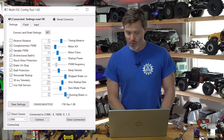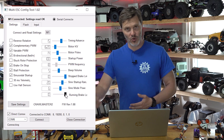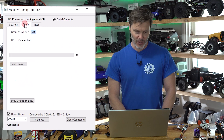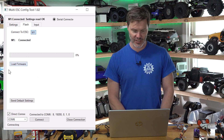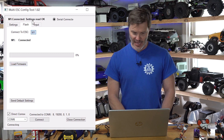Running Brake Level is your drag brake while you are on throttle. As a crawler application, I'm going to have it at 10. On the Flash screen, if we ever have a firmware update for this particular model — which is not very likely at this point — you would load the firmware and then upload it from there.